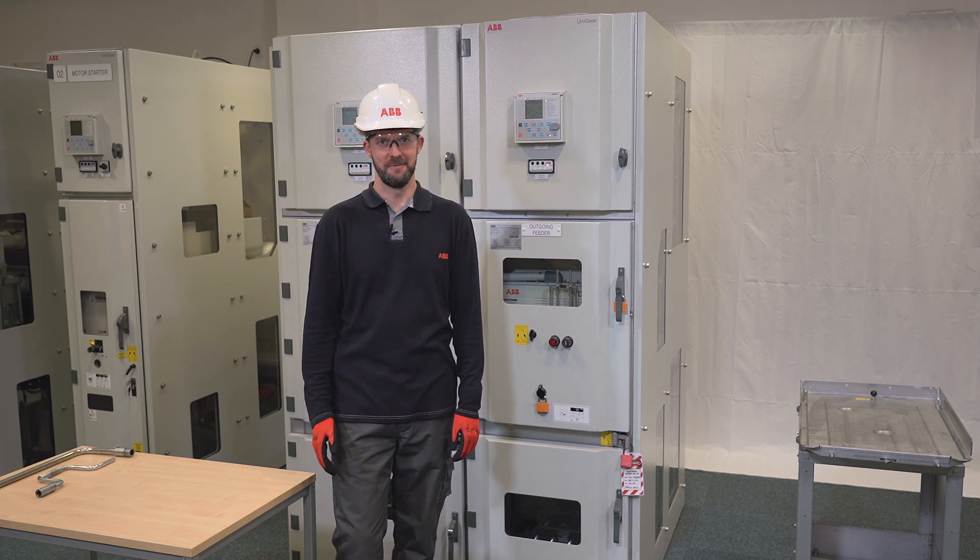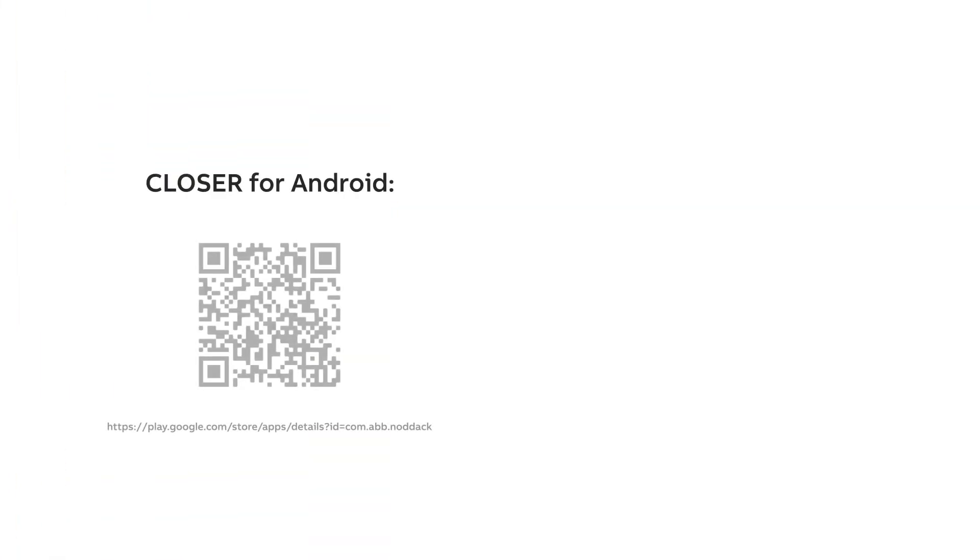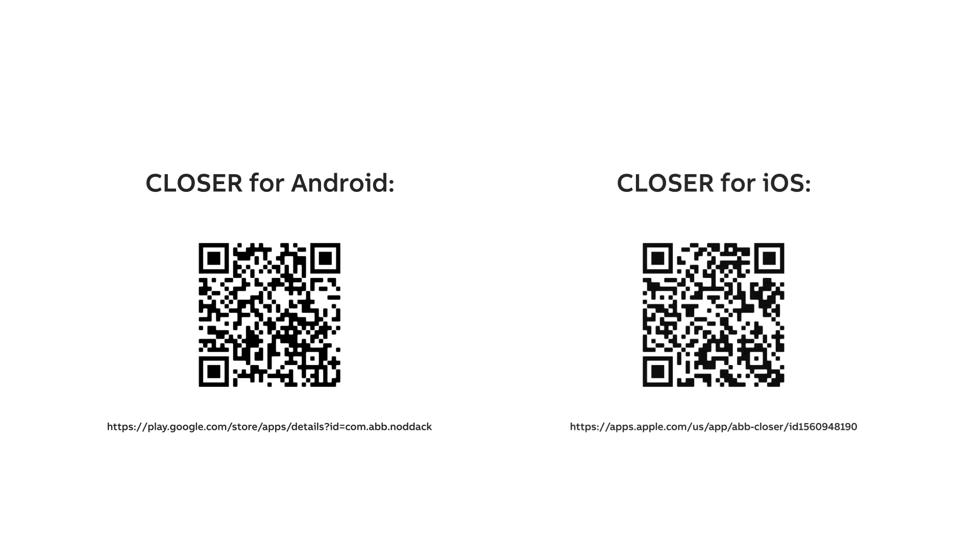That was easy, wasn't it? If you encountered any troubles performing this operation, I have more hints and troubleshooting tips for you. They are all captured in Closer, the ABB app which will guide you with the power of augmented reality. Download it using this link.